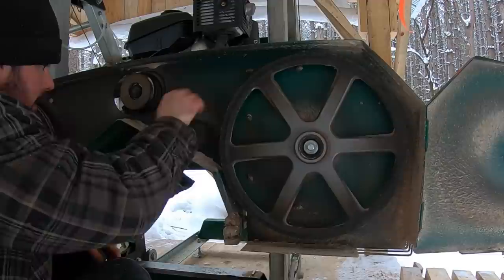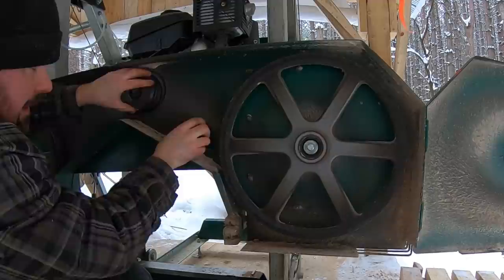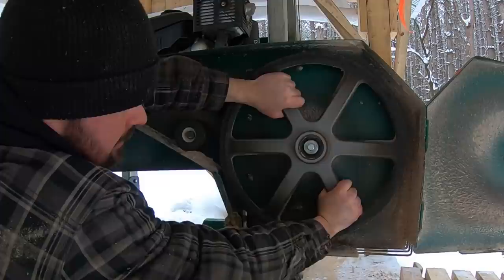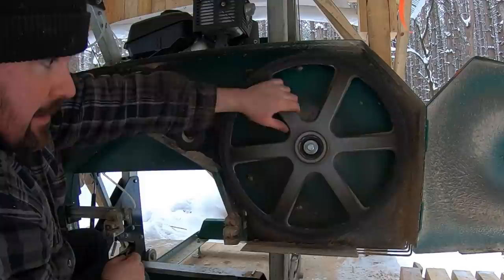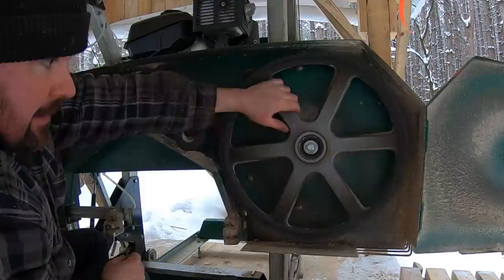Go ahead and check everything else — make sure it's tight, no side-to-side rocking. Watch this band wheel — you can see all that motion. You can also spin it. When the blade was on at full rev and we were moving, I could actually hear a squealing from here, and that was my indicator. Let's take this off.